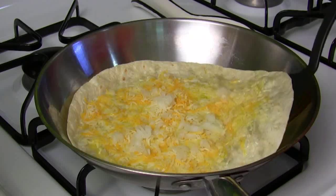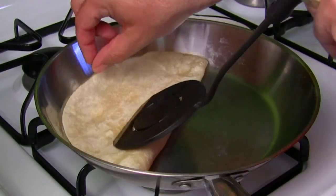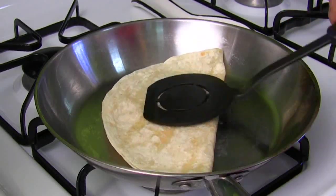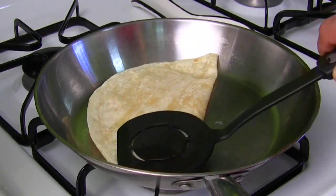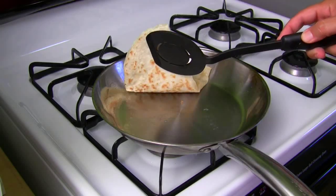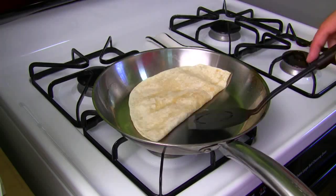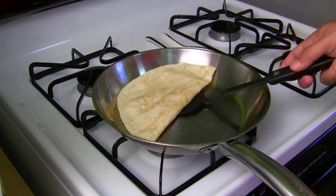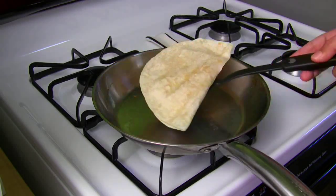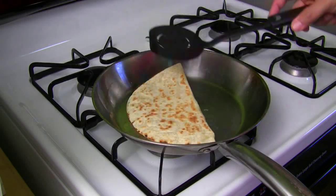Now here's the key part — you're going to fold this bad boy in half right now. Just press it down a little bit, just like you would a quesadilla. The whole idea is getting this thing crispy. Keep checking — see those brown spots underneath there? It's getting close. However you like it, crispier or not. I like a light brown bottom — see that light brown bottom right there? So we're going to flip it.